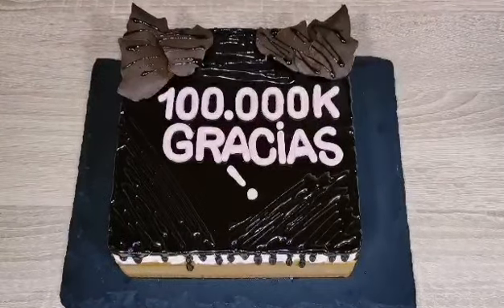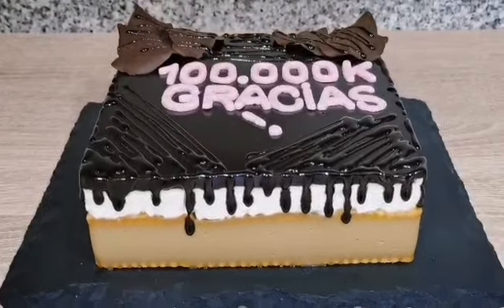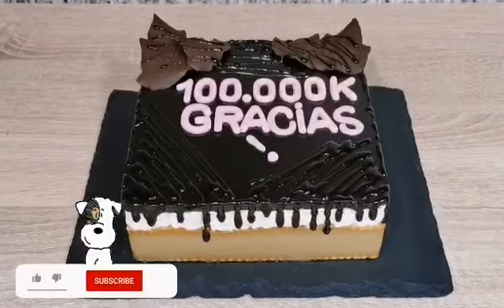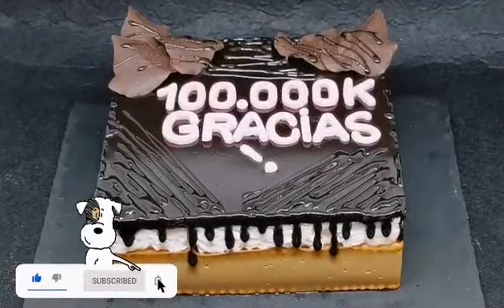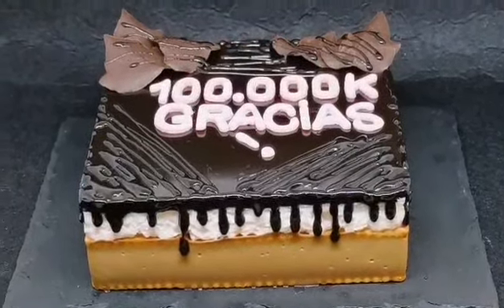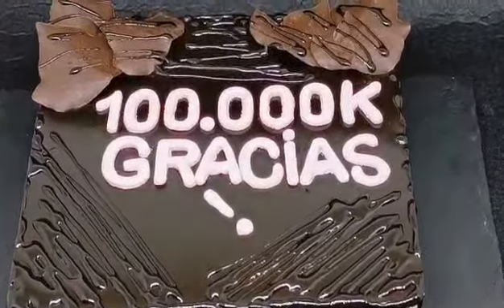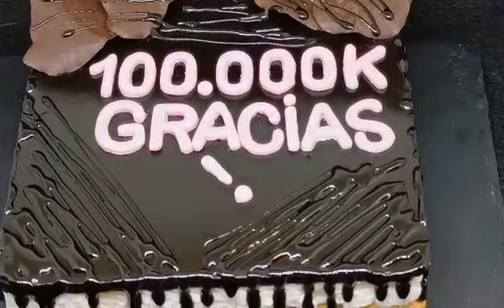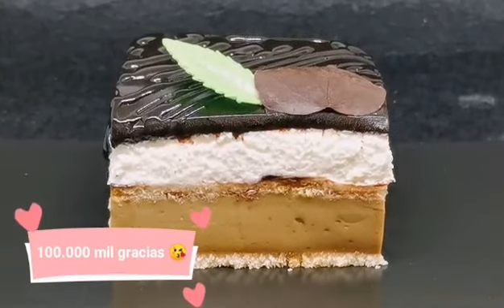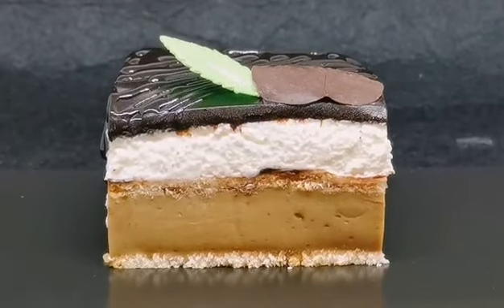Pues nada, aquí tenéis mi sorpresa para vosotros; espero que os guste. Si te ha gustado esta sorpresa, coméntame en comentarios qué tal te ha parecido. Si te ha gustado, regálame un like, suscríbete y no te olvides de activar la campanita, así vas a recibir notificaciones cada vez que voy a publicar una deliciosa receta. ¡Un saludo a todos, chao!